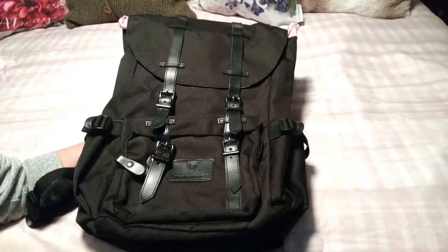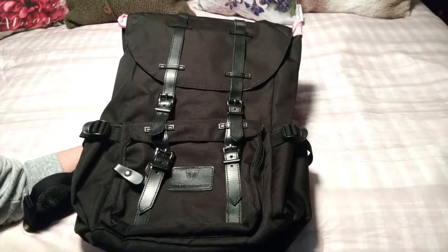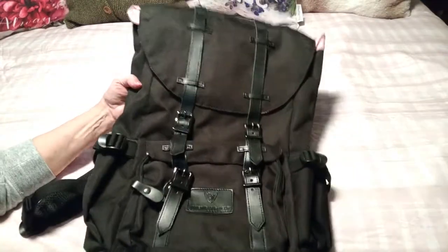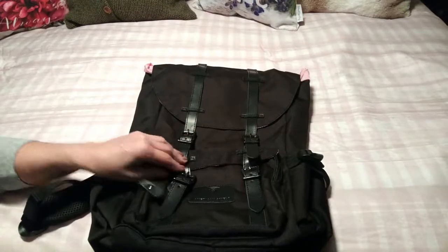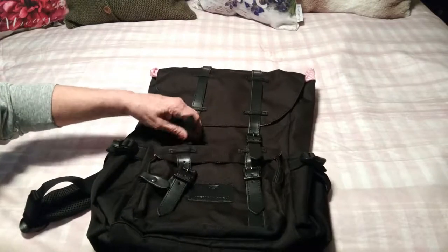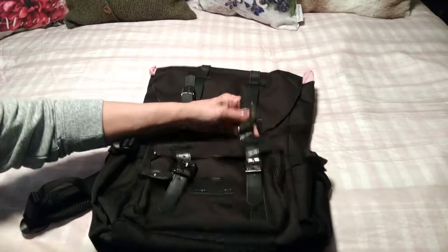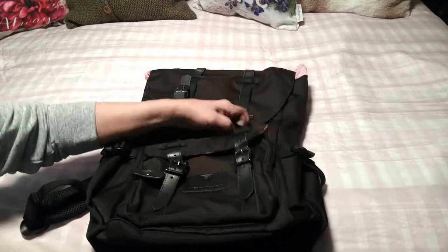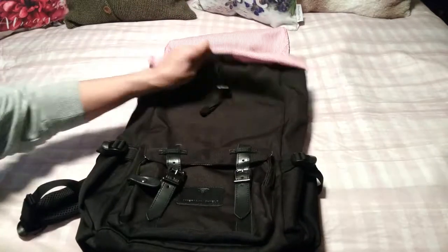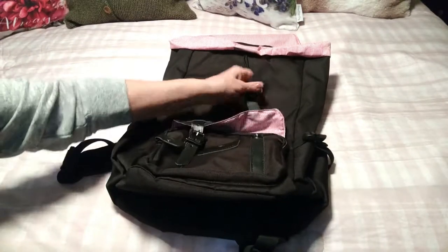I wanted to show you some close-ups of the backpack — what it looks like and a lot of the features and pockets. This is the front, and as you can see it has some lovely leather buckle detailing in the front. There are two access points that you can just snap very easily to access. All you do is just unsnap it and then you can get into the top, and then there's the same on the bottom pocket.